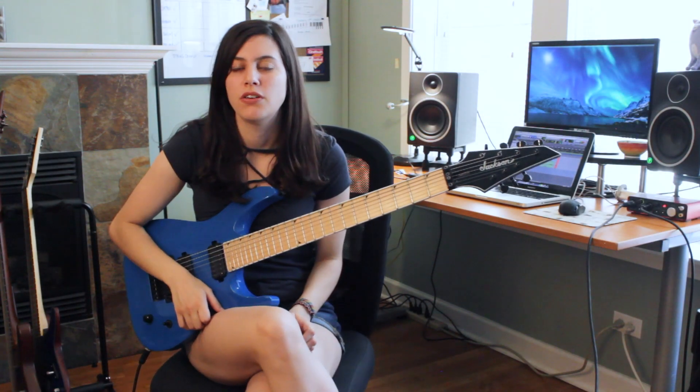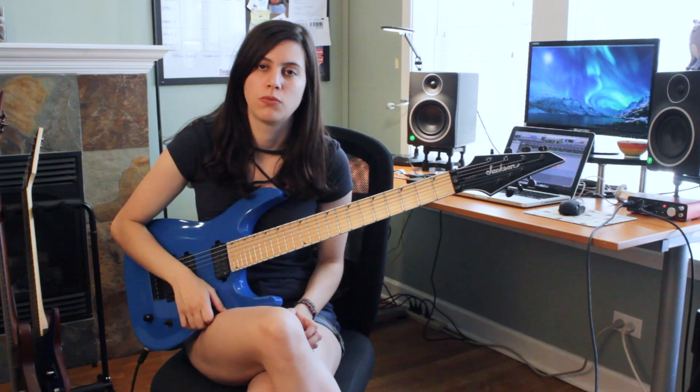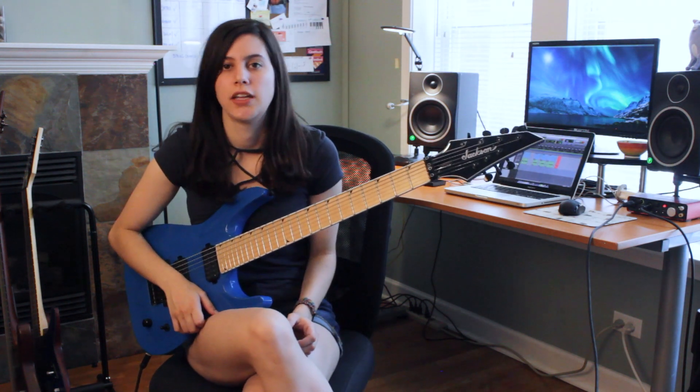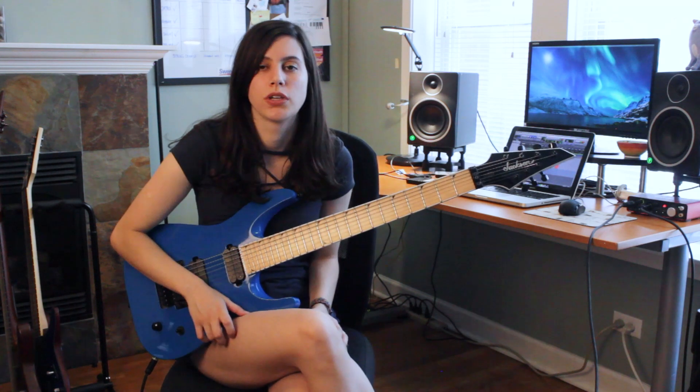Hey there! I thought I'd do a quick video on how to play the main riff from one of my original songs called Ambar. I uploaded this song a few months back to my channel and since then I've gotten a few requests for guitar tabs.